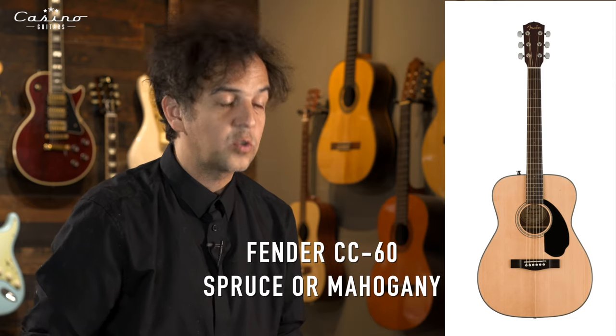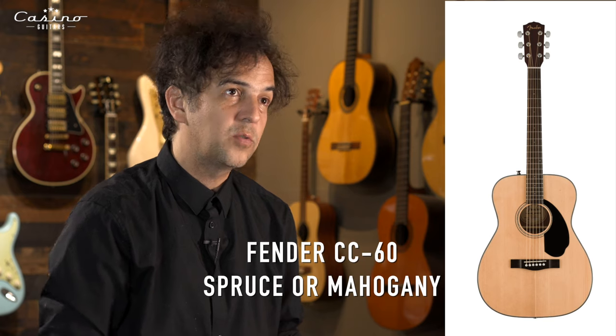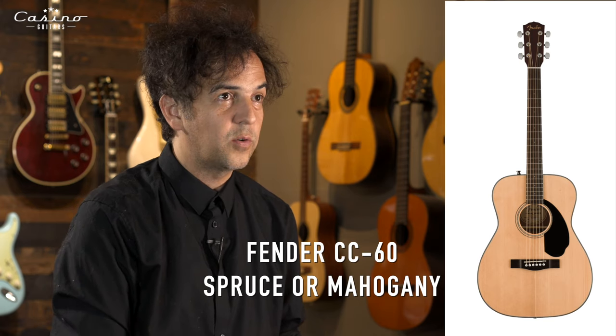Fender has done a great job of getting a solid spruce top on their CD60s and solid mahogany on their CC60s. These are confusing names — don't worry about that either. Just figure out which one fits in your lap the best. If you really do want a Fender, I recommend the CC60 at $199. It's the general universal shape of a parlor-sized guitar, fits really well, sounds great, and looks great.